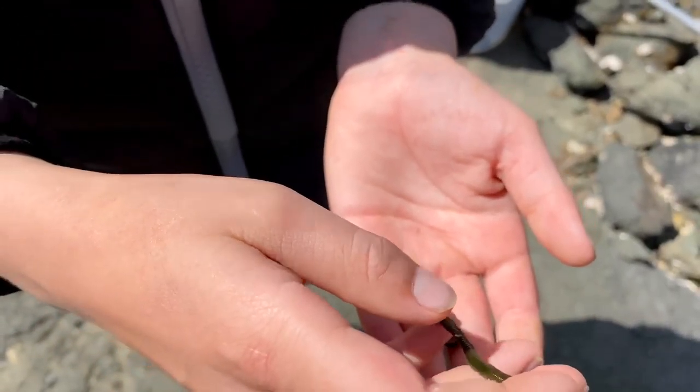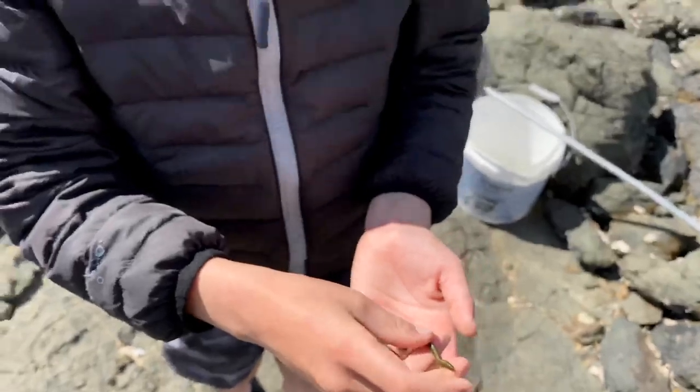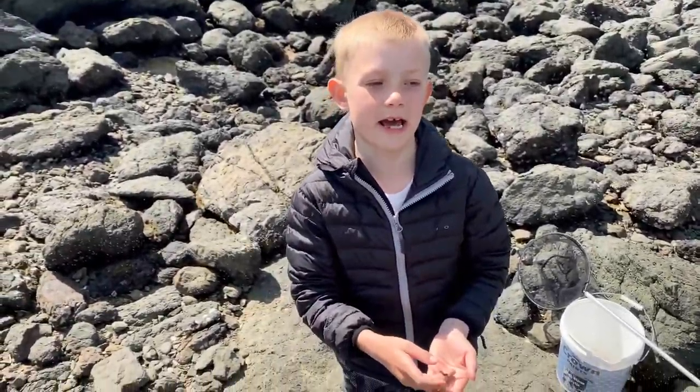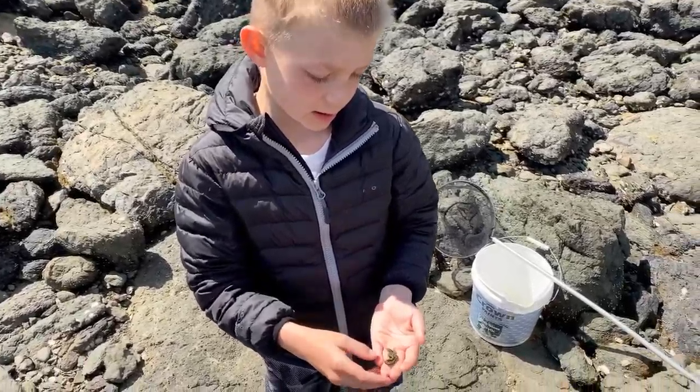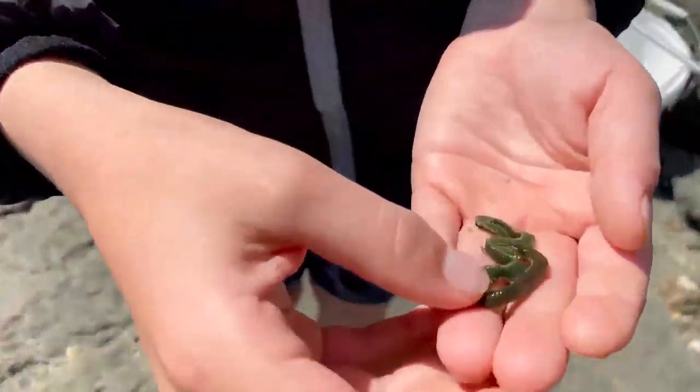Last time we found one the camera was not working so we weren't able to get that on film. It was also a lime green colour with the jaws because it was a male.